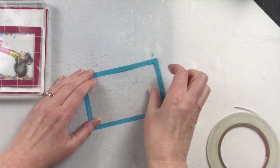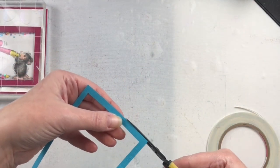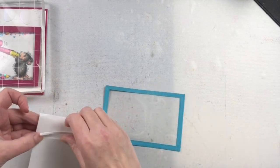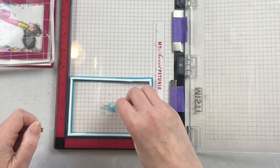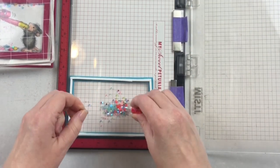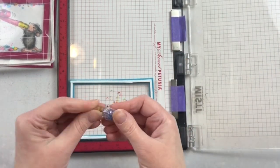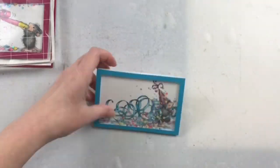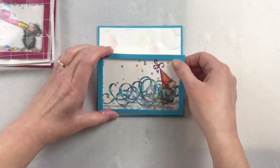I'm putting that same foam tape double layer on the second card as well. I'm using my MISTI stamping tool to put that frame in the corner and then putting my image piece on top of it — that way I can get perfect alignment without worrying about trying to do it right the first time. It makes it so much easier. So there's my shaker element for the second card and I can glue it right to the front of the card. I made these cards bigger so you could see the balloon 3D embossing, which I thought blended really nicely with the images.